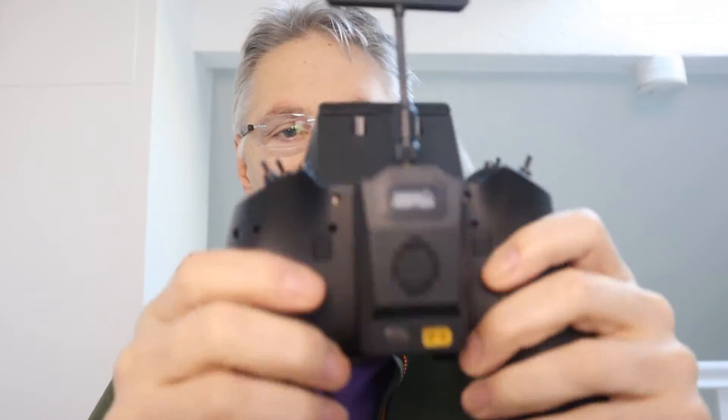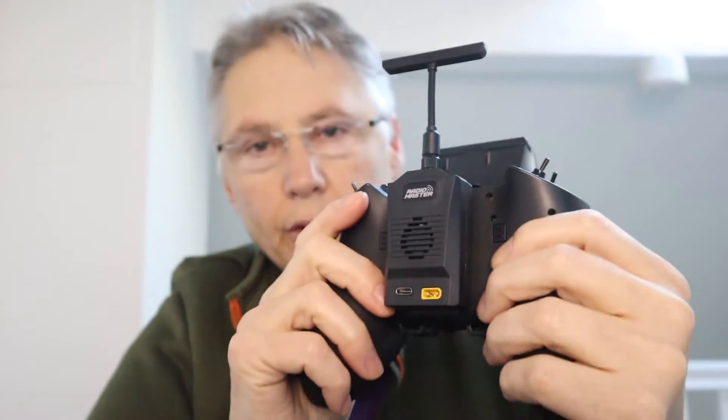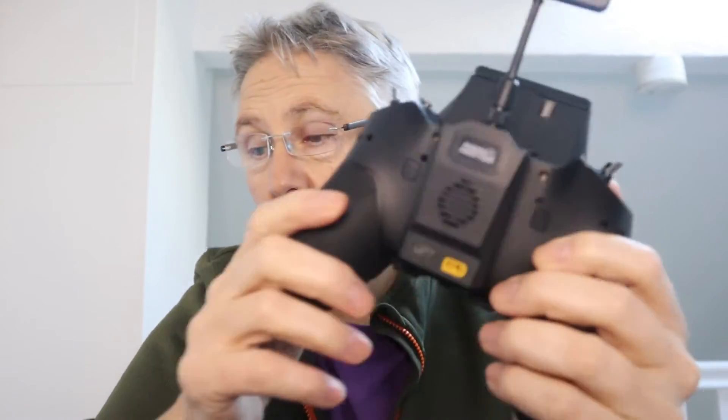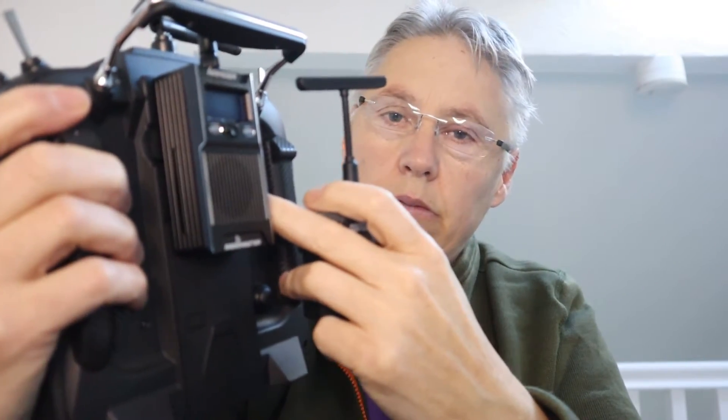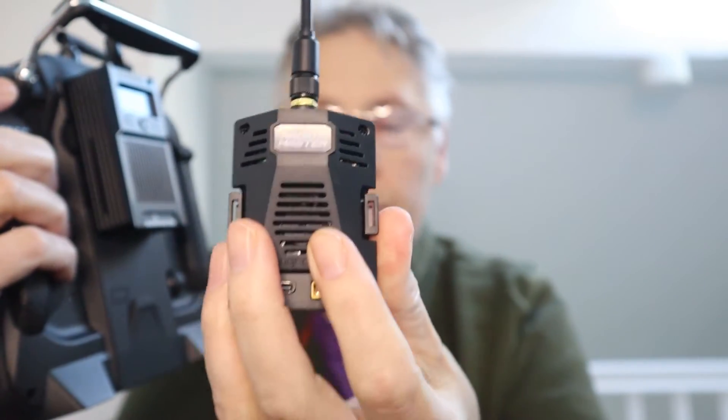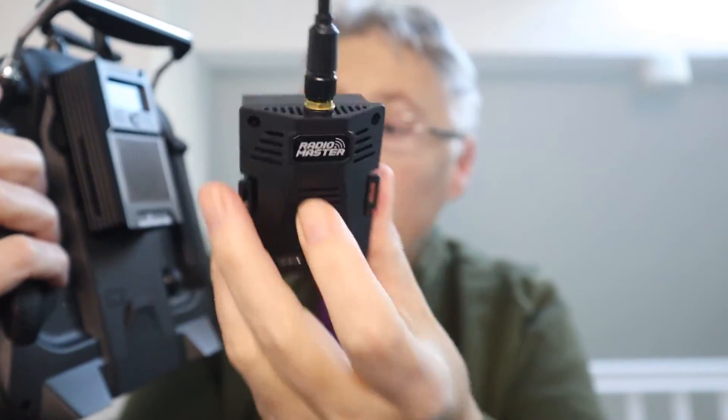I think this is a great setup — the Zora four-in-one with the external micro module for ExpressLRS, and that's the one I'm going to be using. If you want your full size radio but don't want this bulky unit sticking out, the micro module would be a lot better because it's inserted inside the radio.